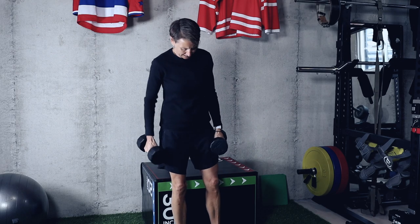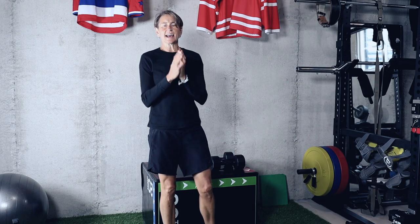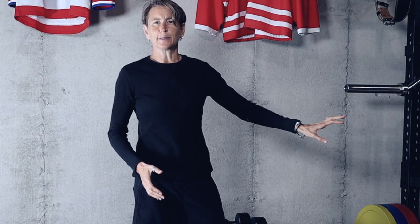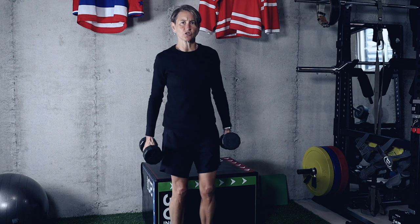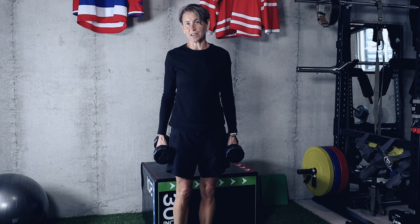I want to highlight a key point — it's not exactly the exercise, it's doing the right exercise at the right time. Even though I'm saying this is my number one exercise, if you can't do a single leg squat with a good amount of weight, you're not going to get maximum benefit from this. It could even potentially make you slower. So you want to make sure you're following the right training progression, not just finding the most advanced exercises out there.